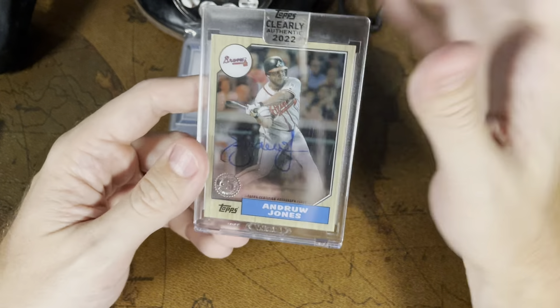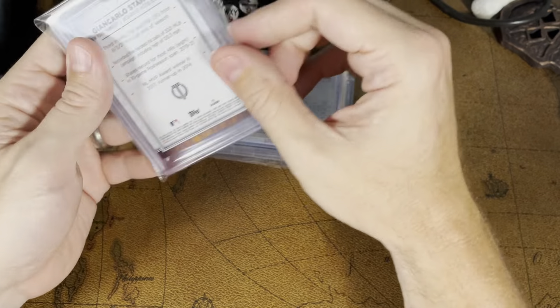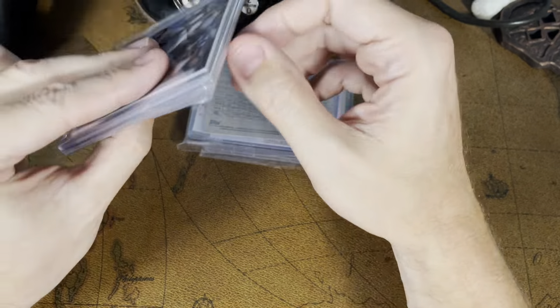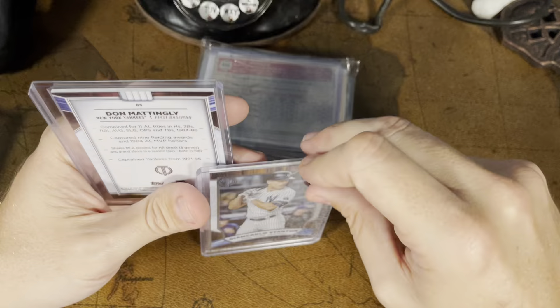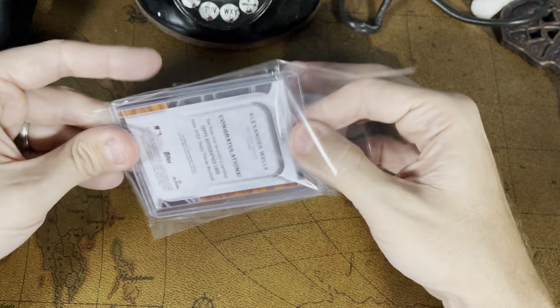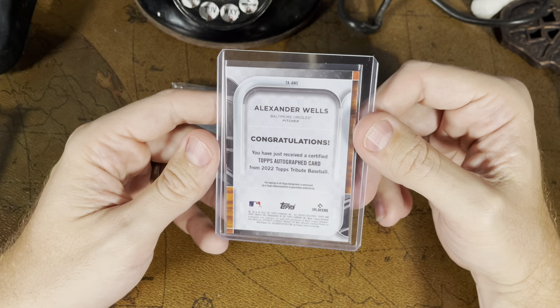We got another translucent looking one — this is Andruw Jones. Very cool looking card, from Clearly Authentic. I'll have to look that up. Not numbered, but Clearly Authentic are usually pretty decent cards. It's one of those packs where it's one card in the whole pack, so I almost got really lucky to get the one card on my team. Looks like I did it a couple of times, so maybe it'll be worth something. Giancarlo Stanton of the Yankees, again another base card. Don Mattingly base card as well. Neither one numbered, but still cool, durable looking cards. I'll check them out.